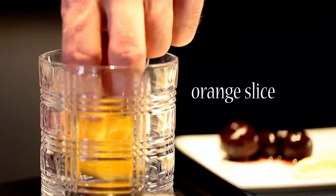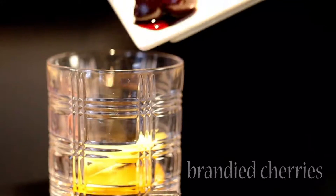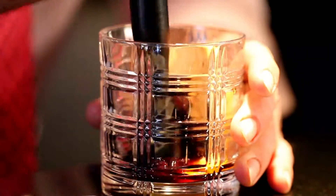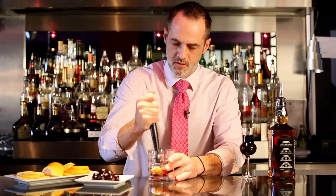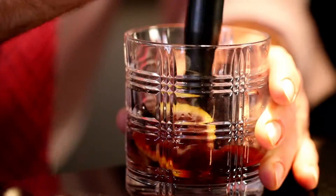First you'll take your fruit slices, place them at the bottom of your glass, and you'll add your brandy cherries. For a little extra flavor and depth, we'll put a little bit of the brandy cherry reserve. Take your muddler and just start mashing your fruit to release all the flavors you want to get when making this drink.